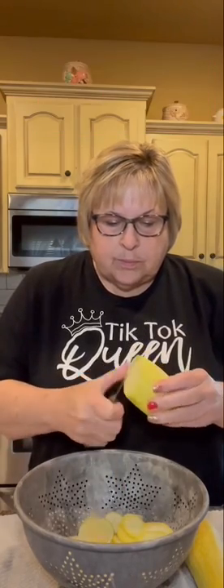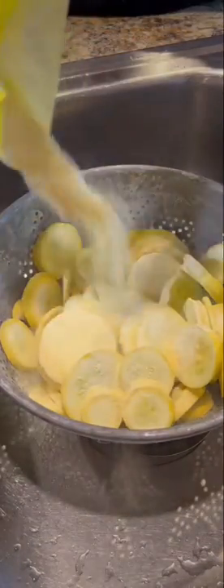If you want to know how, follow along. I just salt it, flip it, salt it a little more on the other side. Then I get cornmeal and pour it over, flip it, and dredge it through.